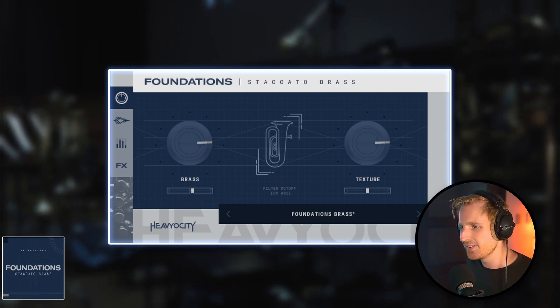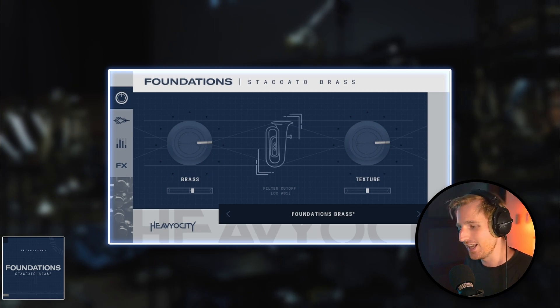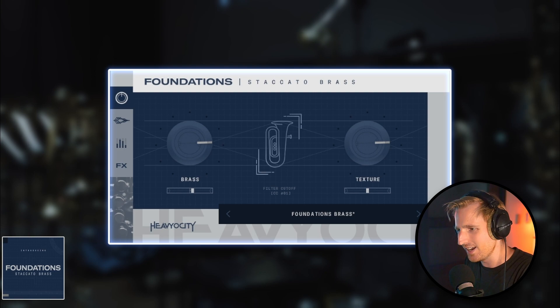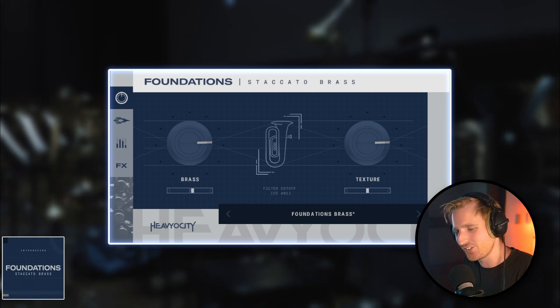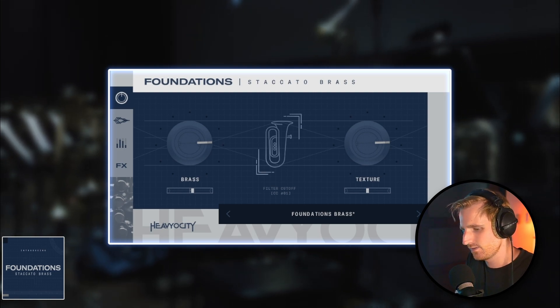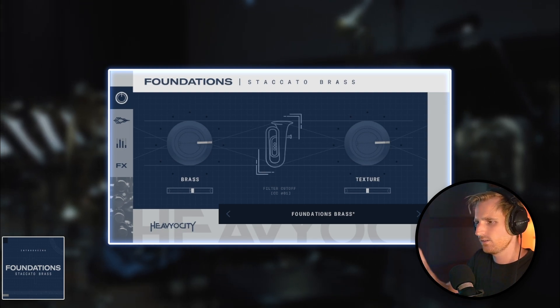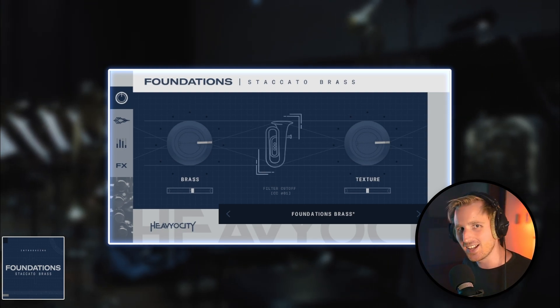You can immediately hear its multiple dynamics when playing notes very lightly, up to more shattering loud layers where the brass is literally shouting at you, with that bright metallic tone.